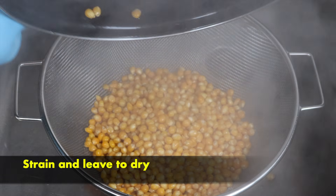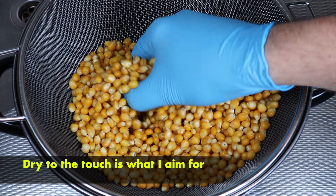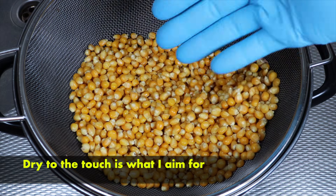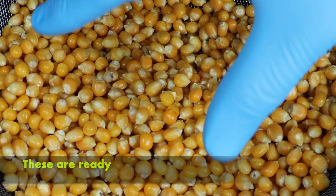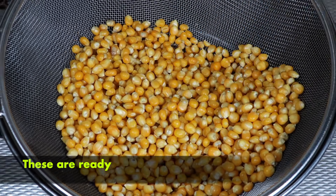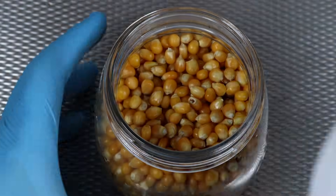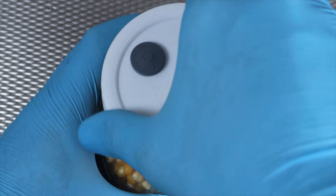After simmering, strain the popcorn and leave it to dry. It's ready once it's dry to the touch, just like this. These are perfect and should make some great grain spawn. Into the jars, lid screwed on.